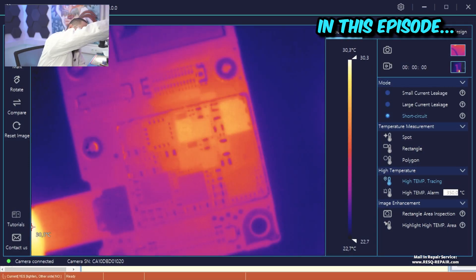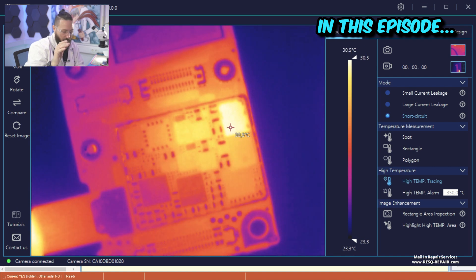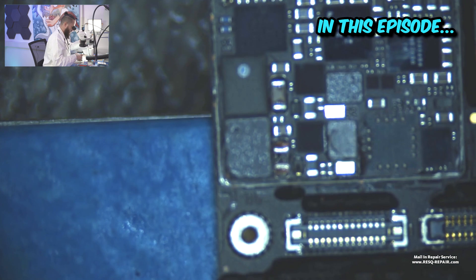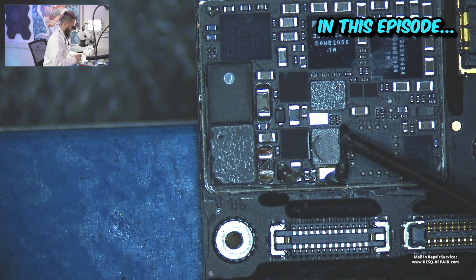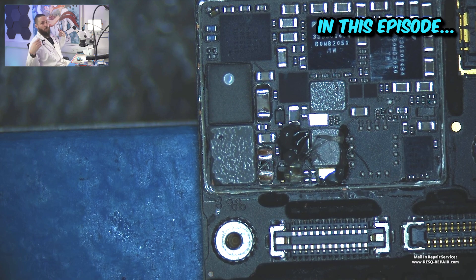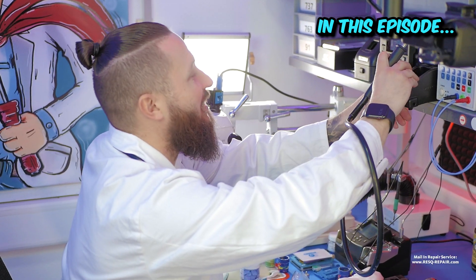We have issues with a backlight driver IC. We just remove the backlight circuit out of this board — we take out the diode, we take out this diode, we take out this coil, we take out this IC — and then we will replace all that with new good parts and we will have a nice working device.